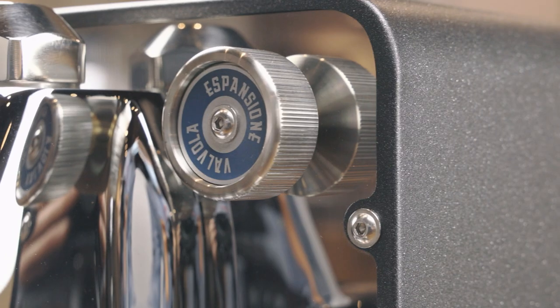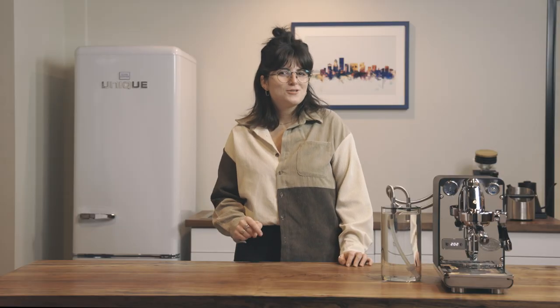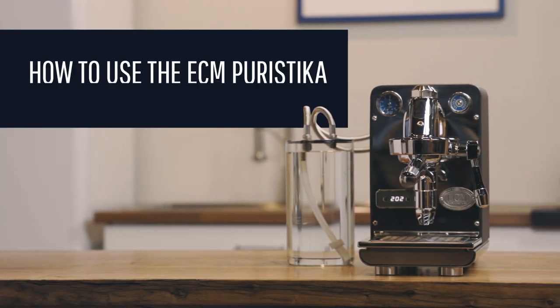We're sure many questions are floating around about this adjustment knob: why did ECM put it on the front of the machine, how do you use it, and how does it affect your shot of espresso? Hi there, I'm Julia, a technician at Clive Coffee, here to show you how to use the ECM Puristica espresso machine and its new features.